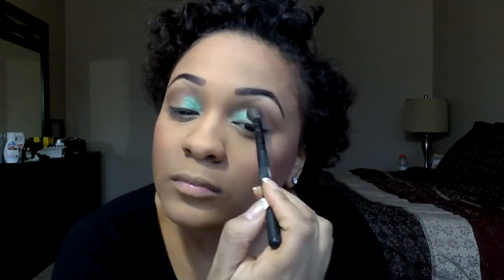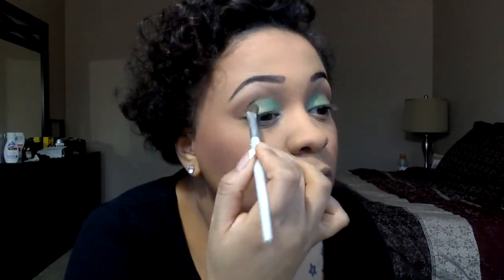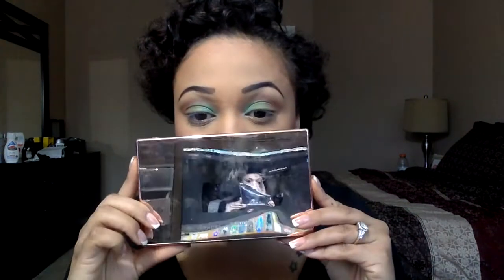Next I'm going in with a regular Sephora brush and just blending out the edges — not really getting into the glitter color because I don't want it to go anywhere. To transition the glitter green, since my whole lid is going to be green today, I'm going in with Dank by NYX. It's a beautiful green color, and I'm just keeping it kind of simple today. Blend, blend, blend.